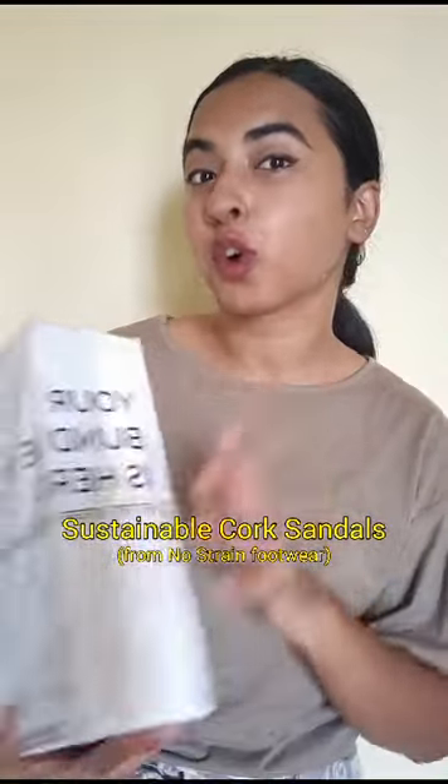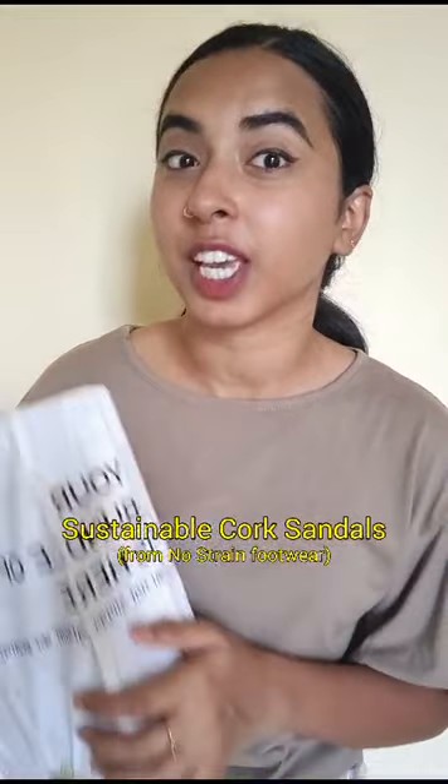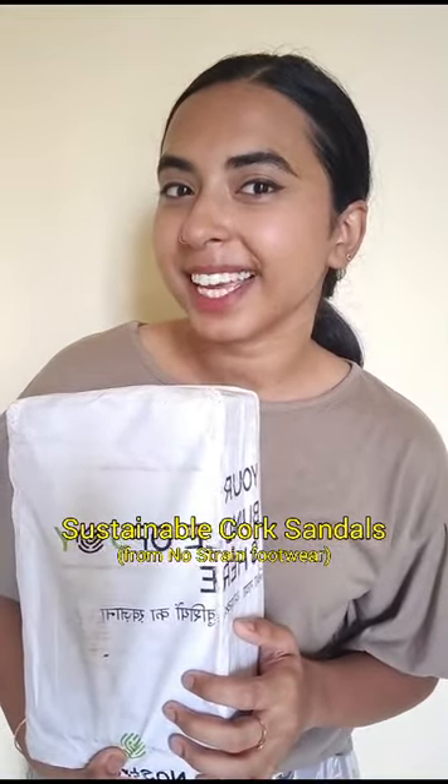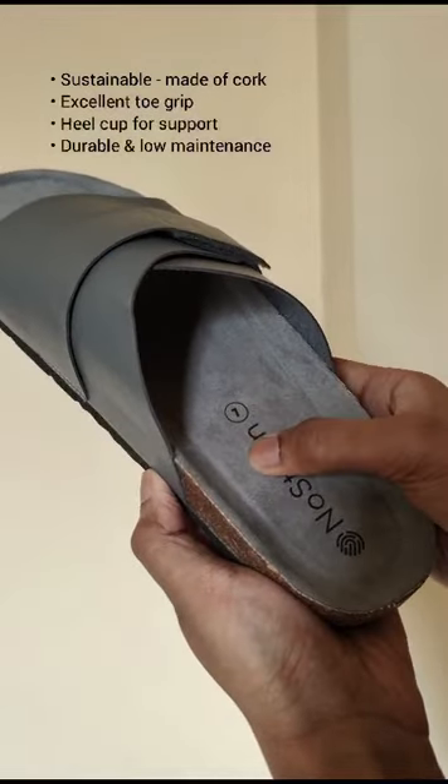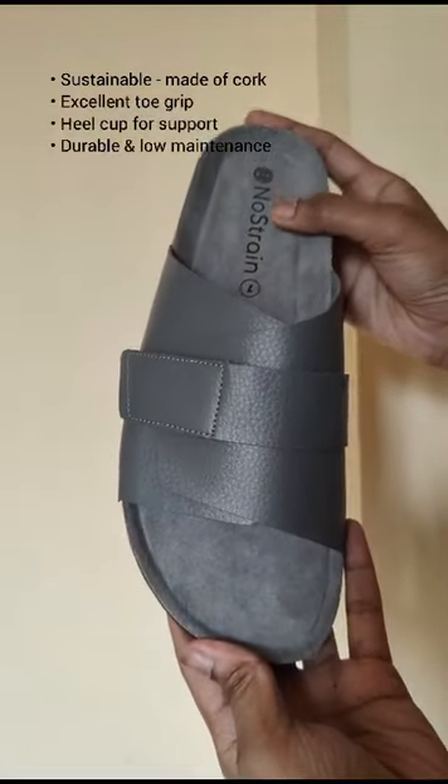Hi, I got this new pair of cork sandals from No Strain Footwear and they're supposed to be very comfy. So let's unbox and style them. These sustainable sandals are made of cork with excellent toe grip and heel cup for support.